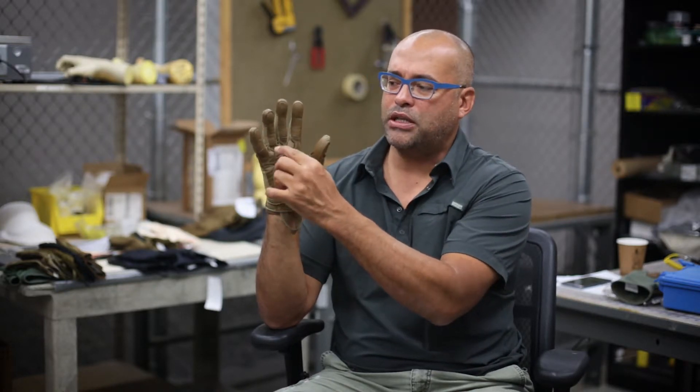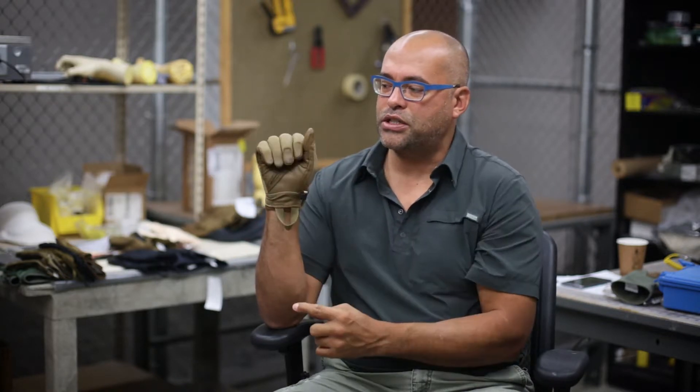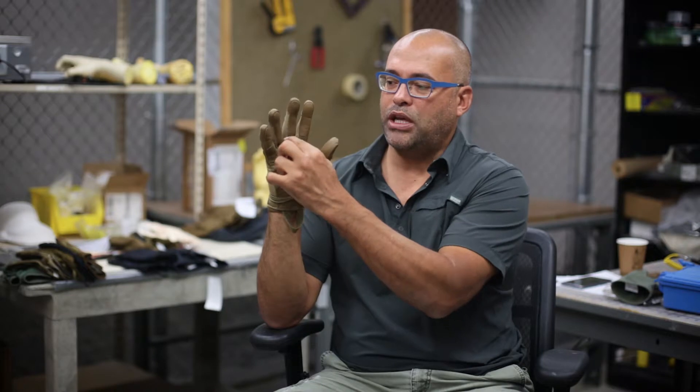We've also pulled out the areas where leather might double up in particularly sensitive spots, like the fourchettes — like the base of the fourchettes here in your finger crotches — so that you don't have big bulky areas of leather doubling up when you're trying to move or articulate.